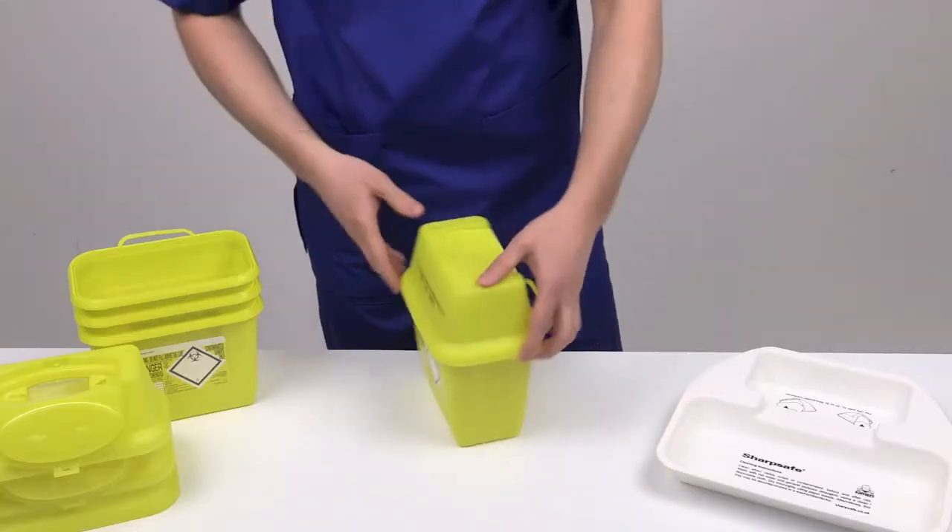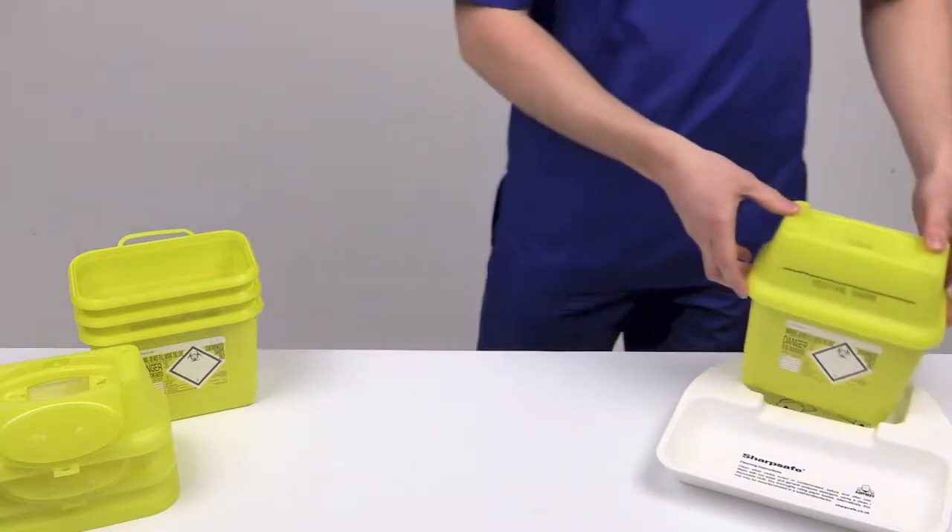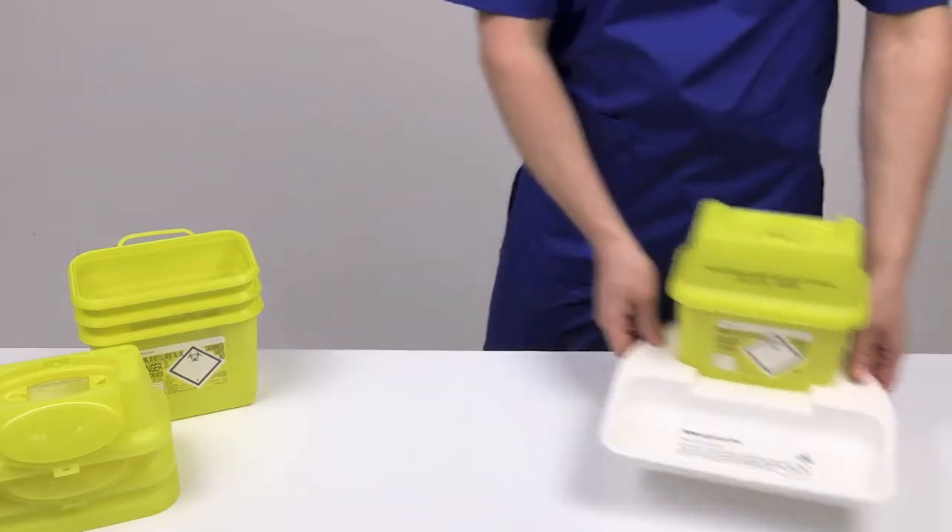The SharpSafe container can now be placed into a near-patient sharps disposal tray, ready for use.